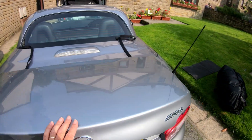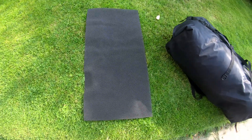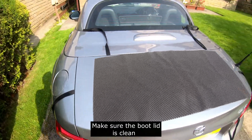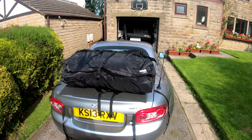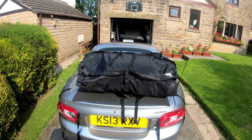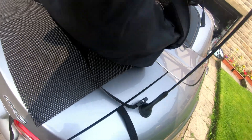Then shut the lid. You then get this mat — this is a protector mat for the paintwork on your boot. Get it nice and centred, and lay your bag with the opening zip to the rear.